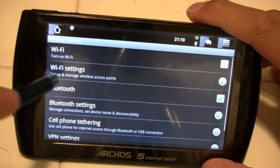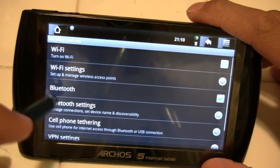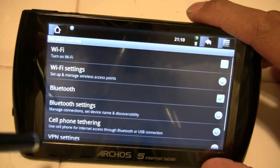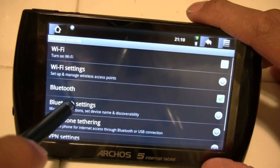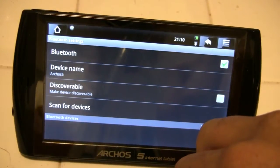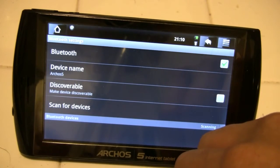If Bluetooth is not already turned on, turn it on — I have Bluetooth turned on. Now once it's turned on, go into Bluetooth Settings. From here, we want to ensure that our device is set to Discoverable.